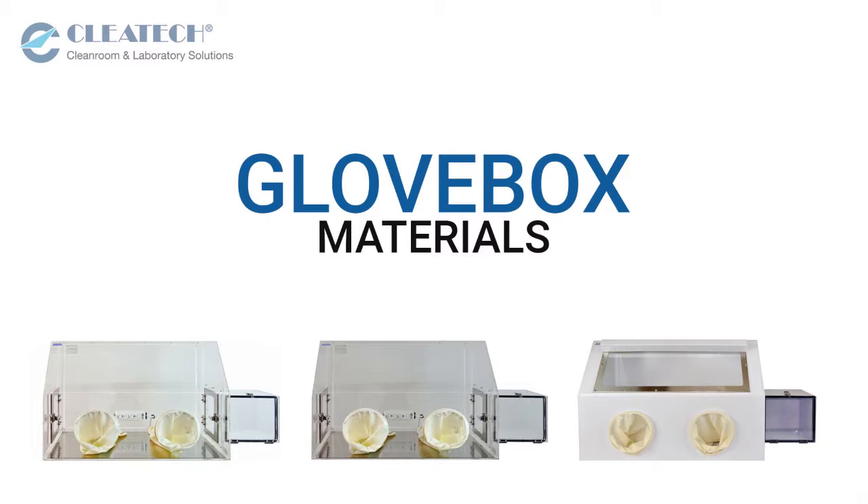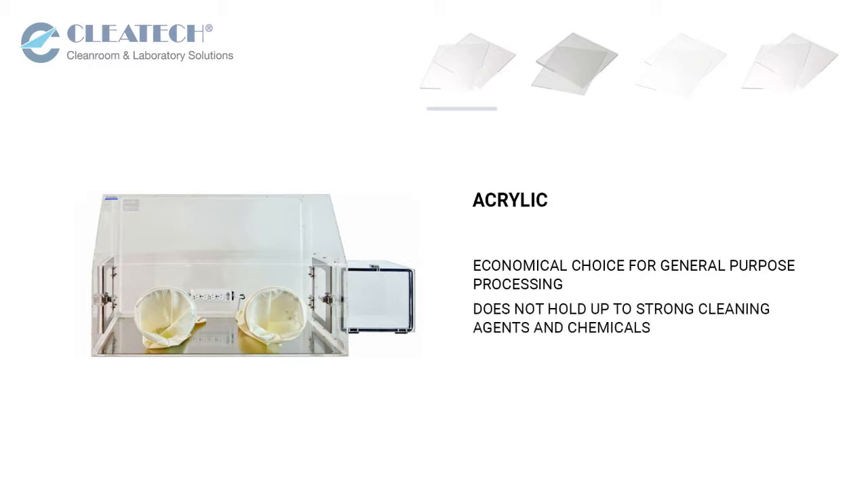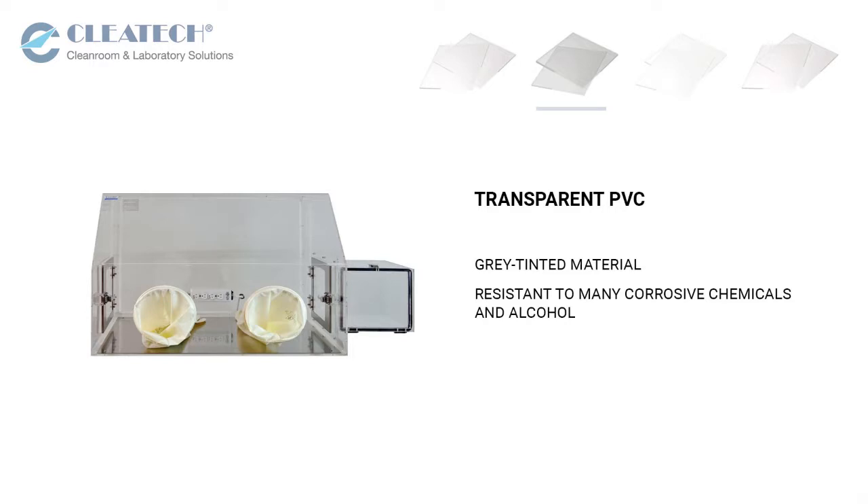Our glove boxes are available in different materials. Clear acrylic is an economical choice for general purpose processing, but does not hold up to alcohol and strong cleaning agents and is prone to static charge buildup.